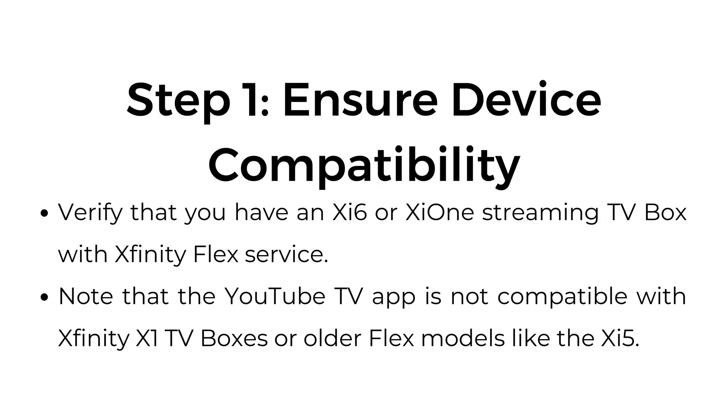Verify that you have an XI6 or XI1 streaming TV box with Xfinity Flex service. Note that the YouTube TV app is not compatible with Xfinity X1 TV boxes or older Flex models like the XI5.